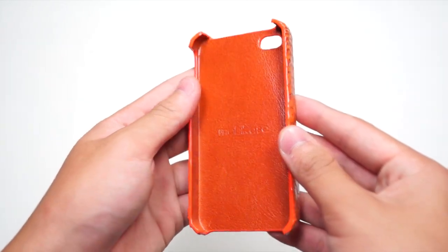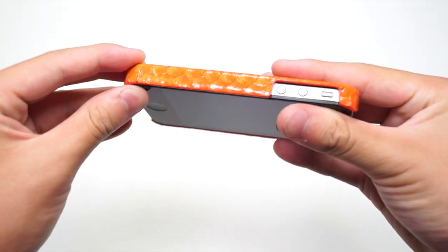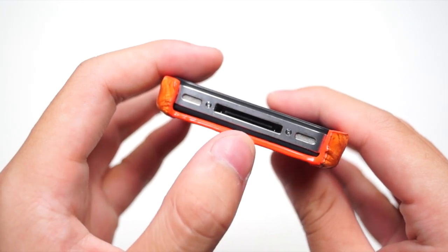To put the case on, just get your iPhone 4 and snap it to one side with no buttons, then snap it to the other side. Taking a look around the case, at the bottom we have wide open cutouts for all the ports: the 30-pin dock connector and the microphone.